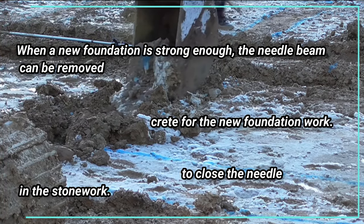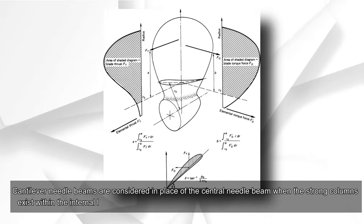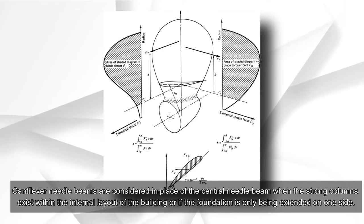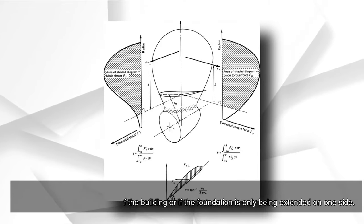Cement mortar should be used to close the needle in the stonework. In the cantilever beam method, cantilever needle beams are used in place of the central needle beam when strong columns exist within the internal layout of the building, or if the foundation is only being extended on one side.